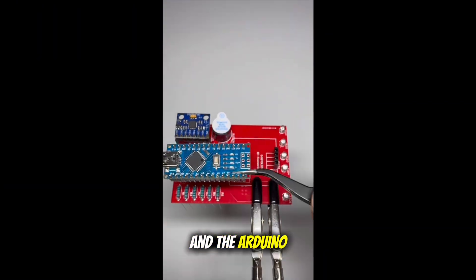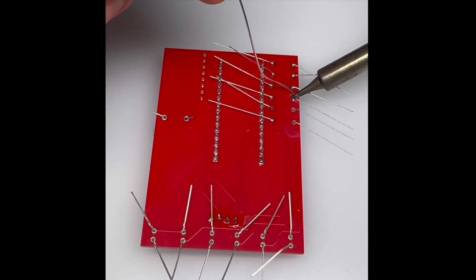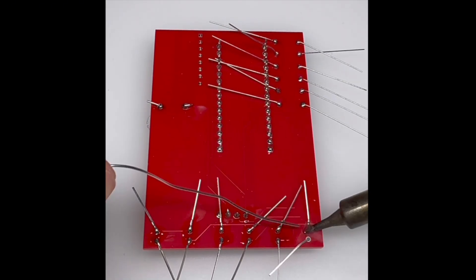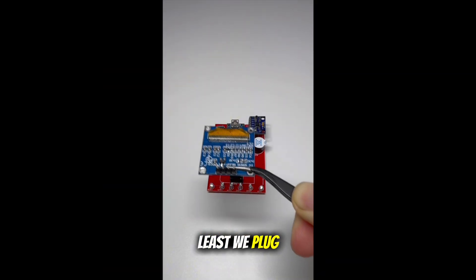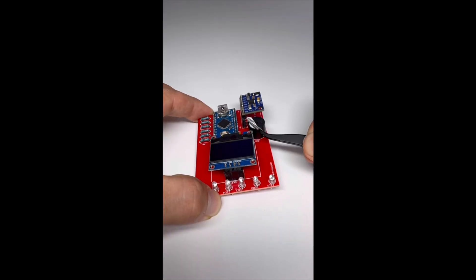We also need 6 220 ohm resistors to limit the current for the LEDs, an active buzzer, and the Arduino Nano. Then we solder everything on the back of the PCB. Last but not least, we plug in the OLED display.